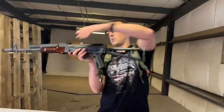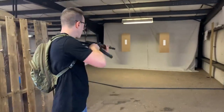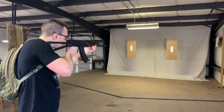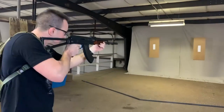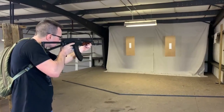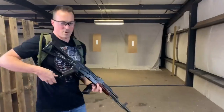Especially for an AK, it feels pretty good. Let's put a few rounds downrange here just to show how it works. It can actually shoot pretty fast — not as fast as Dan, but that's pretty good for an AK.